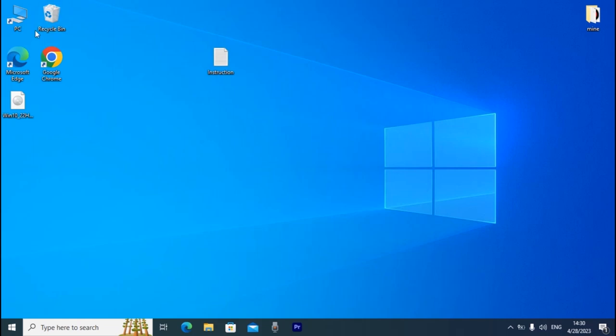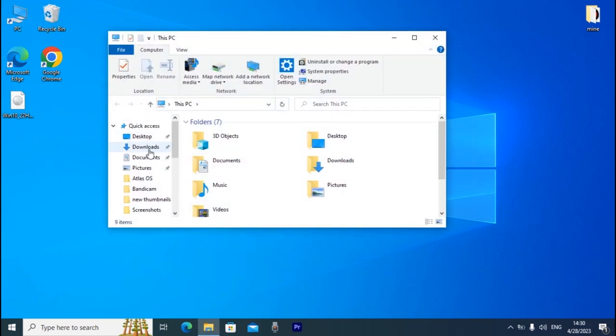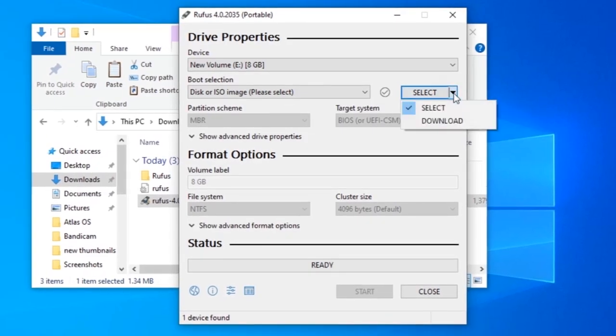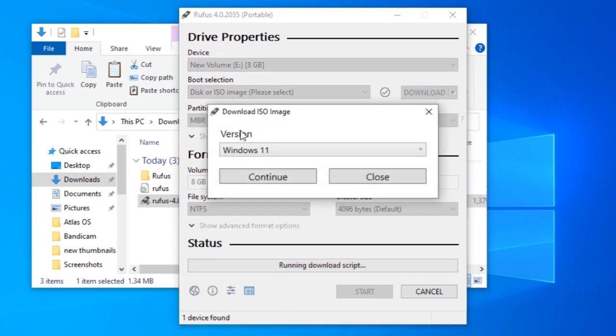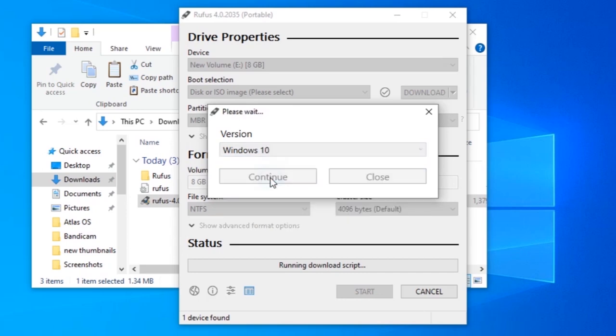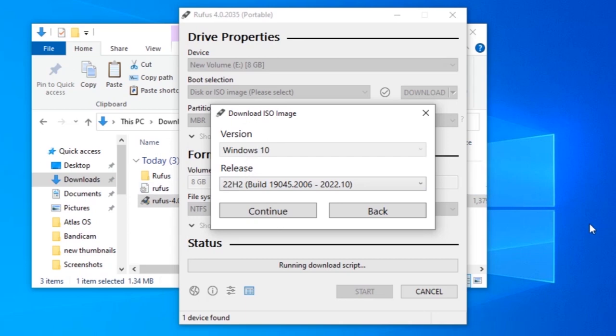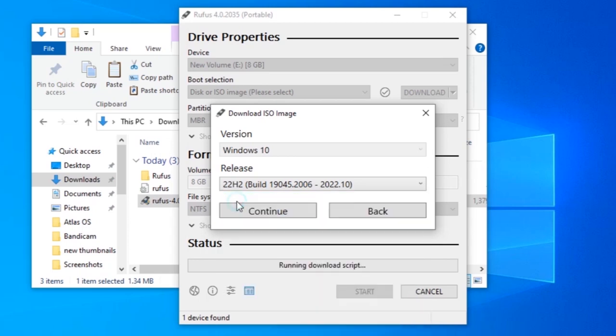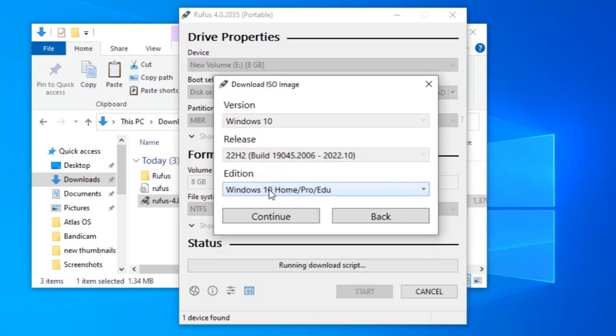Close the program and reopen it. Go to the Downloads folder and click Rufus again. Now you'll see a Download option — select 'Download ISO image'. We need to download the Windows 10 ISO file. Select Windows 10, then Continue. Make sure you're connected to the internet. Now select the version — I recommend the latest version, 22H2 — then click Continue.